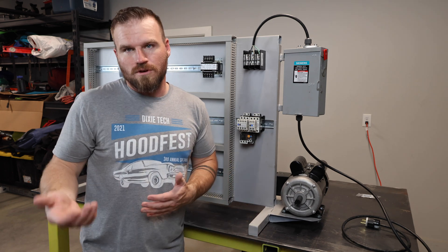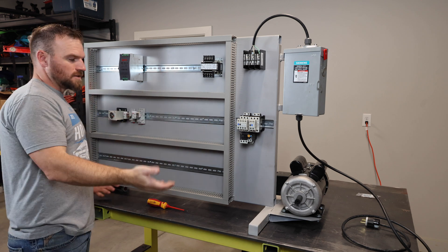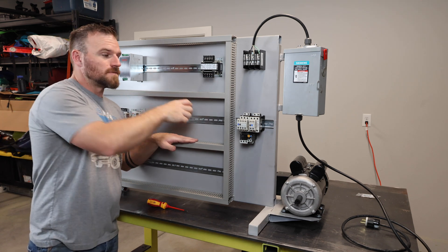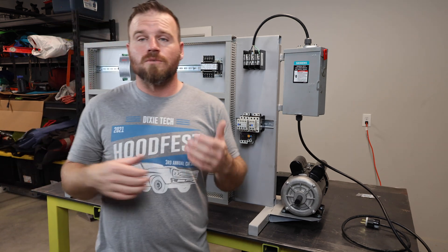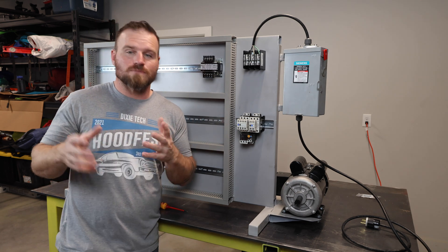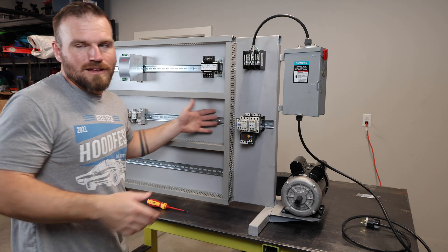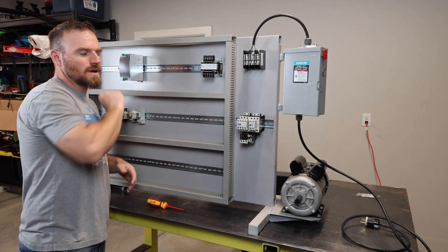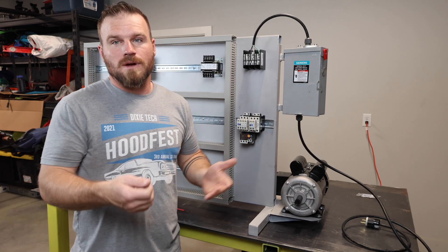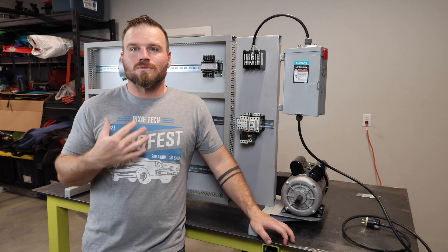The DIN rail and wire runway section is quite large on this one. I wanted as much space as possible in case I want to teach VFDs or motion controls with PLCs — that kind of componentry takes up a lot of space. I bought wire runway that's one inch wide by two inches tall to ensure plenty of board space while still having room for wiring.